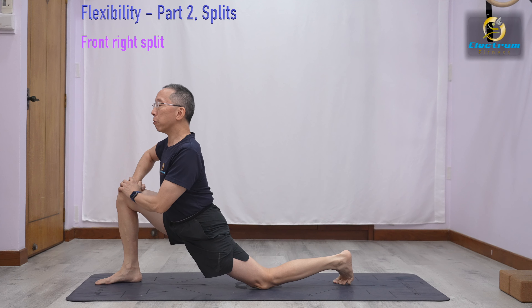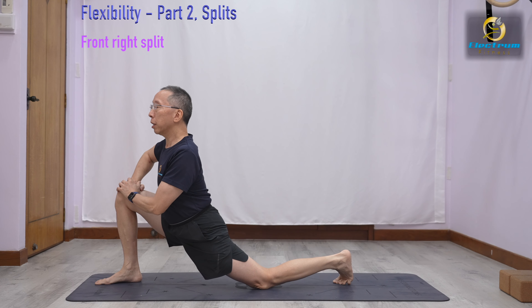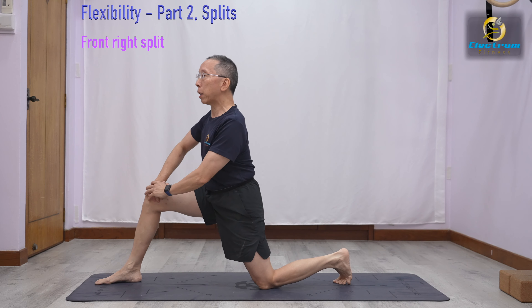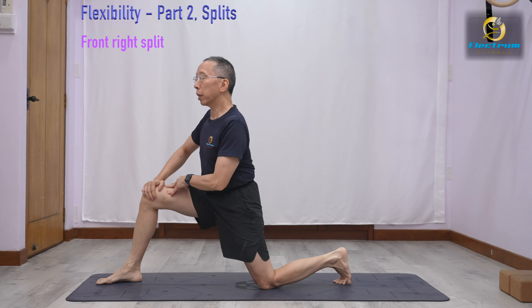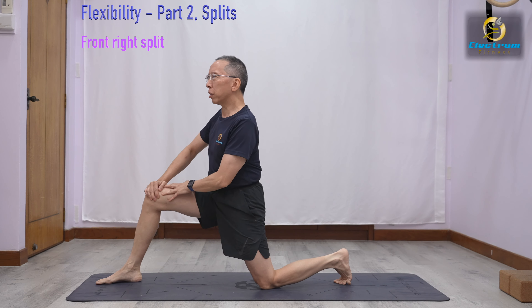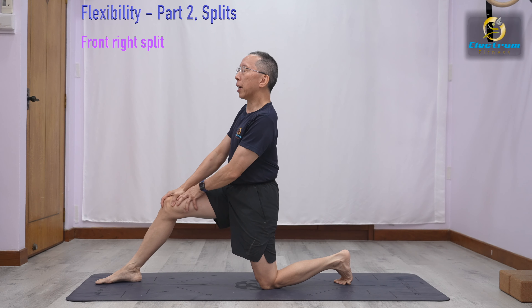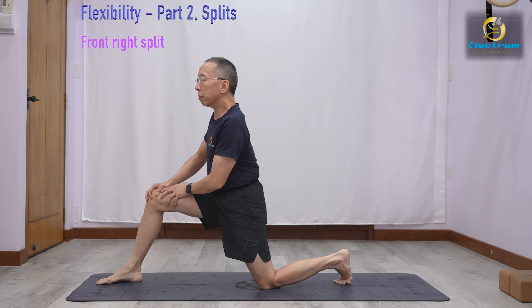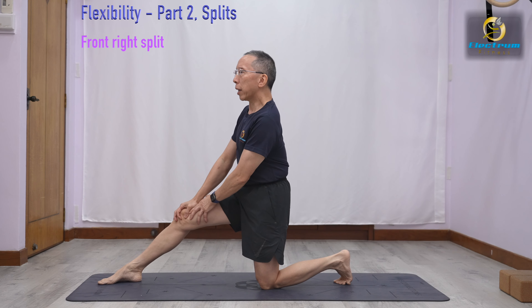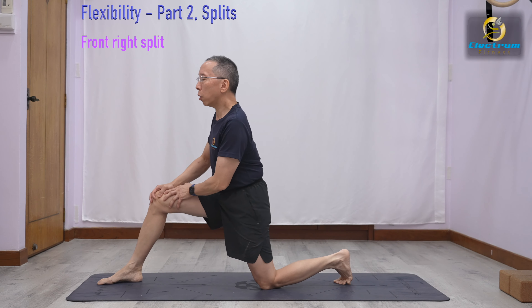Now we are ready to start our front split. We're going to walk backwards — you can see the front leg is straight. So we do that a few times. When you first start, it may be a bit tight, then gradually release it until you're here. Then release. Stretch and go forward.